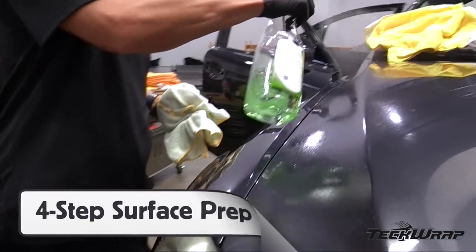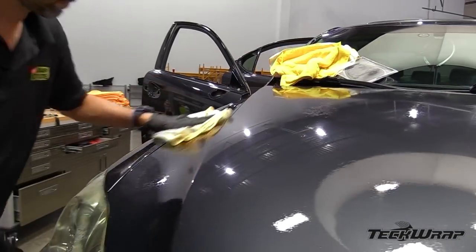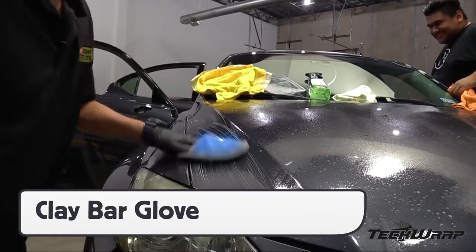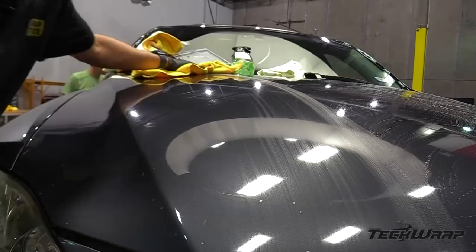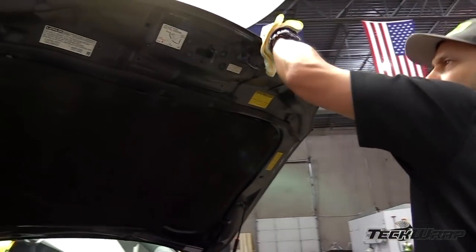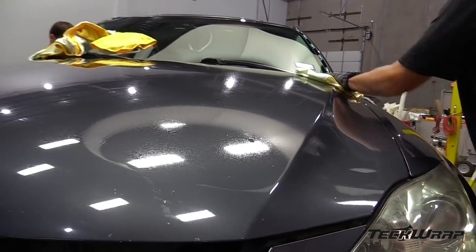For cleaning the surface, use a four-step process. First, clean the dirt off the surface with a solution that won't leave a residue behind, generally soap and water. Next, use a clay bar glove or towel to remove minute specks. Then, once the specks are removed, remove the soapy residue with a microfiber towel. The final step is to degrease the surface and give extra focus to edges and recessed areas.